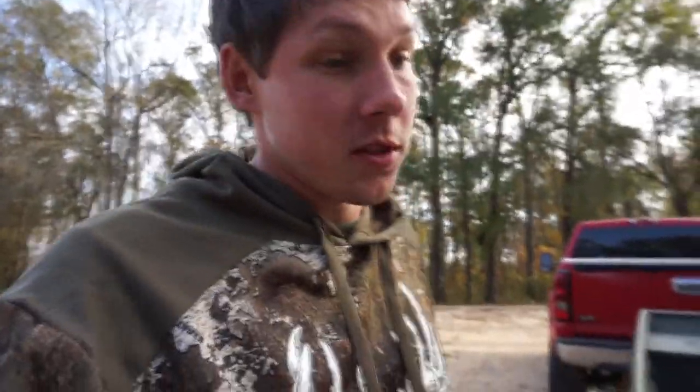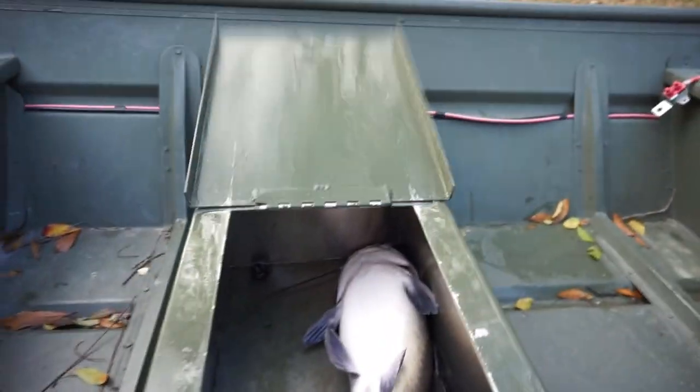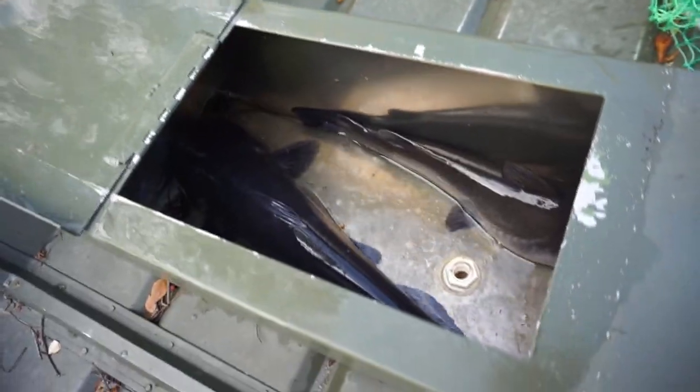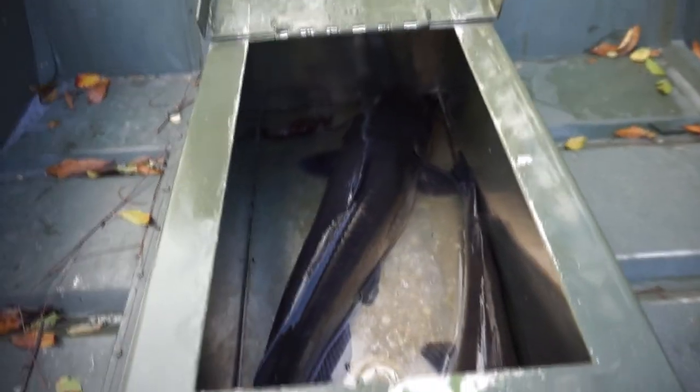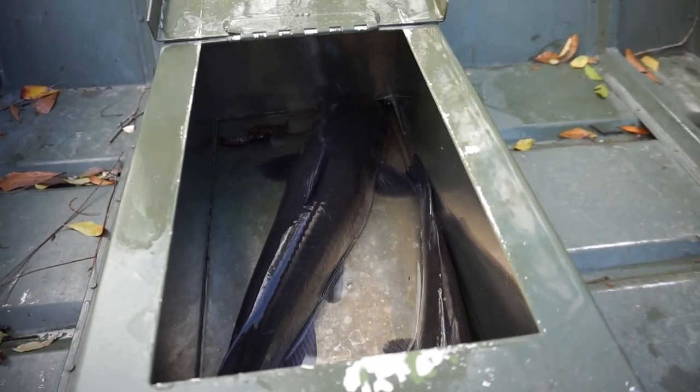We just got the boat out of the water. We had a decent day — caught two, one hand lining and one on the limb line. Didn't do great, but I was fishing and not catching. But let's check out what we caught. Got another little one in there too, so good day. Now we're gonna take them back and clean them up.